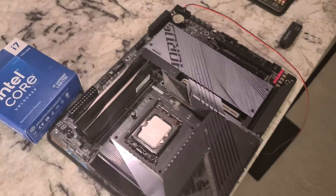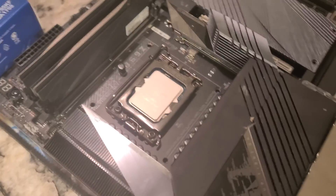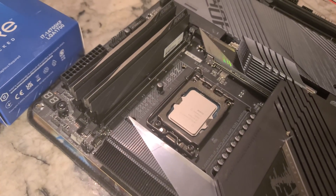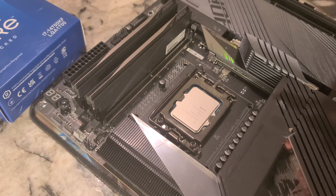I don't know anybody who has done that, to be honest with you. Some people have installed CPUs obviously, but I don't know anybody that's got 14th gen. Anyway, I digress — back to the backplate from the Noctua.